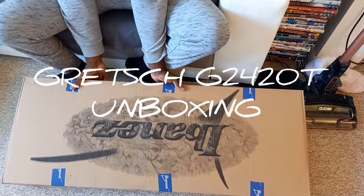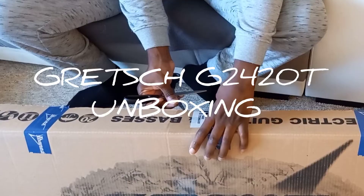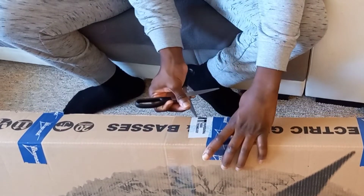Hello and welcome to the unboxing of my Gretsch 2420T. Yeah, I know — it's in an Ibanez box.